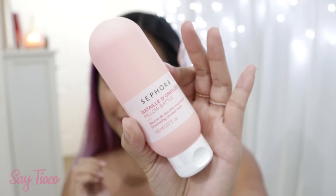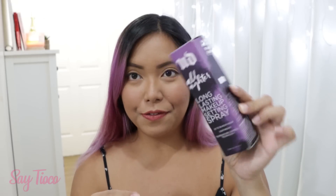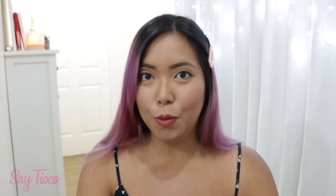The next item I have here is from the brand Urban Decay — it's the All Nighter Long Lasting Makeup Setting Spray. Up to 16-hour wear, lightweight, and temperature control technology. This is not a new product for me.